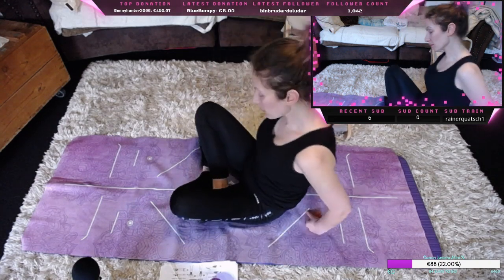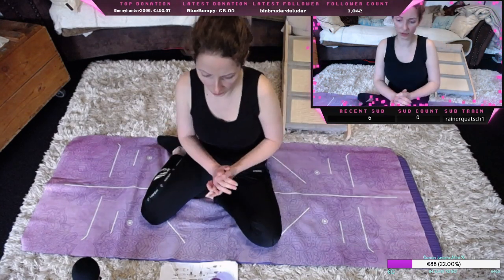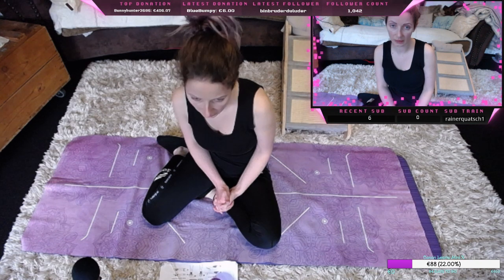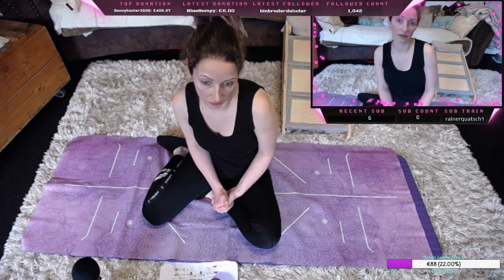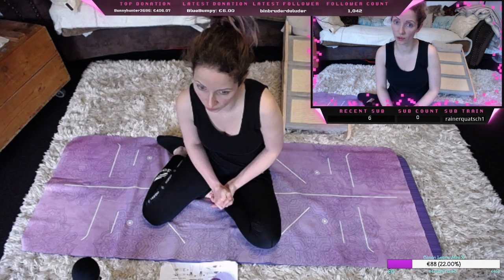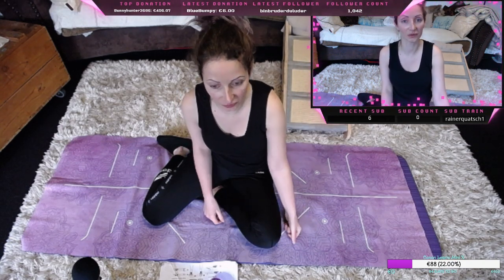So, ich fühle mich heute ehrlich gesagt auch nicht ganz so fit, deswegen reichen mir jetzt die 20 Minuten die wir heute hier gemacht haben. Es tut mir leid heute mal nicht ganz so lang. Ich mache nachher noch ein bisschen Gameplay und ansonsten sehen wir uns zum Yoga hoffentlich morgen wieder. Ich wünsche euch erstmal einen schönen Start in die Woche und vielen Dank fürs Zuschauen.